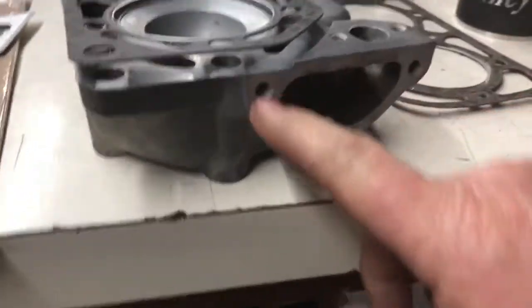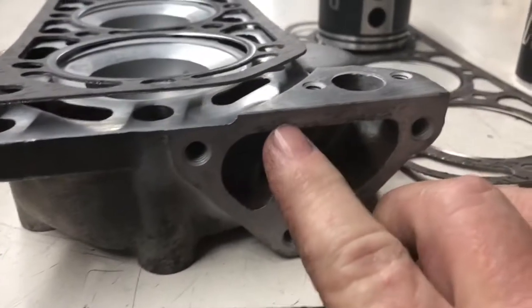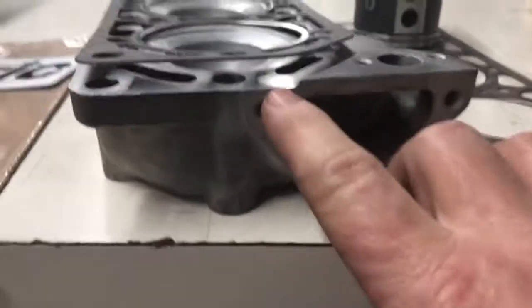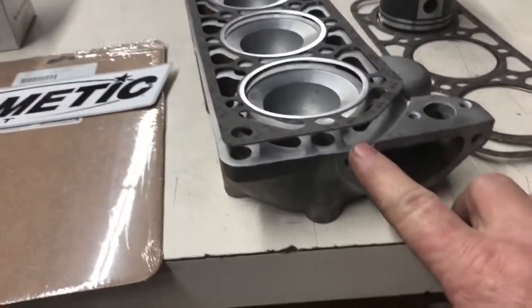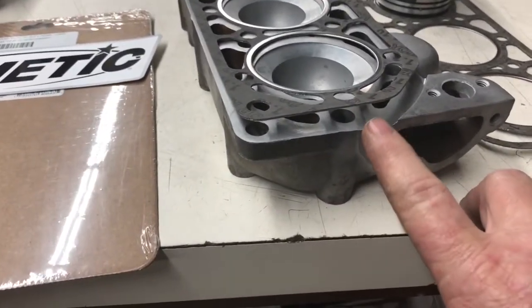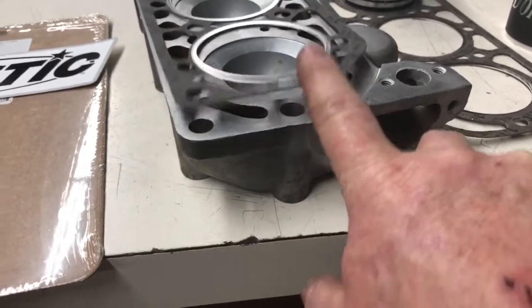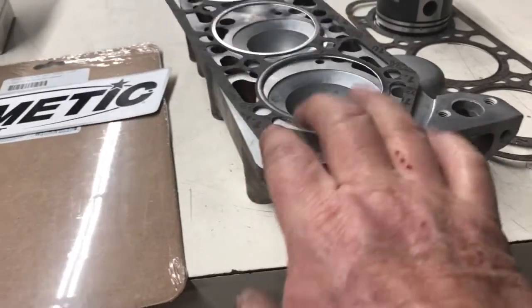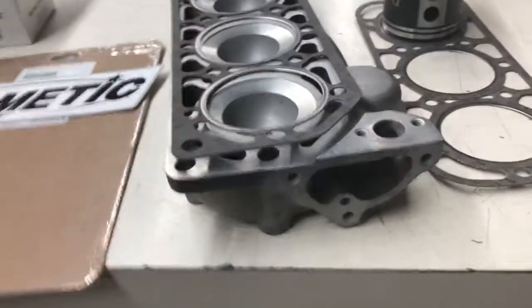When you have your head milled, be sure to leave this area virgin. Your water pump gasket has to seal here, and if you mill this down — just like this has been milled — it just gets less and less. This was milled 3 mm, which is 120 thousandths. So tell your machine shop — and we do these right here in the house, love to do them for you — but tell your machine shop: give them a gasket for a template, lay it on there, and just keep this area virgin so you don't have a water pump leak.